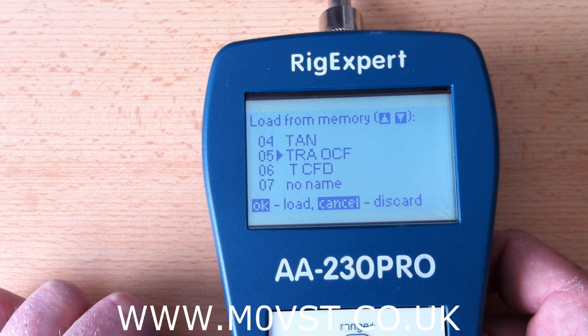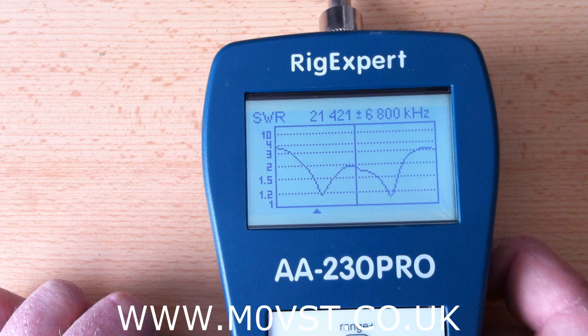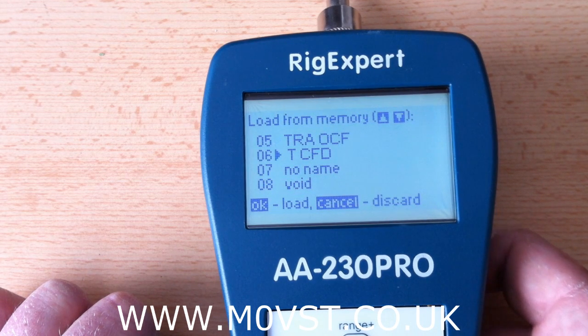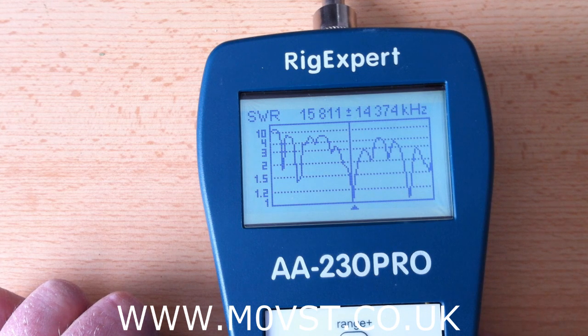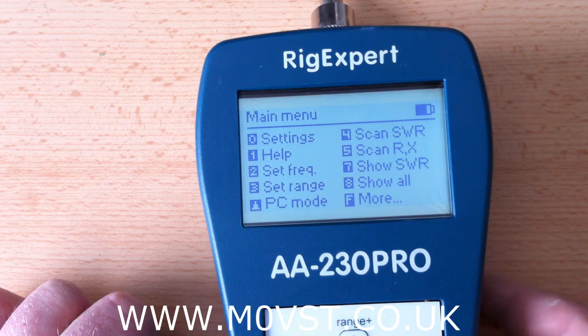Tracey's off-centre fed dipole — let's have a look. I think that was a bit all over the place. So it had a dip on 15m and it had a little dip on just below 10m. I imagine that other one is Tracey's 20m Windom but I can't remember what it had written down. Right, onwards.